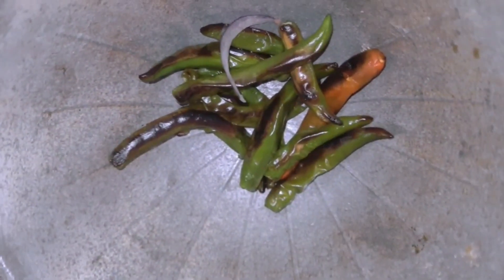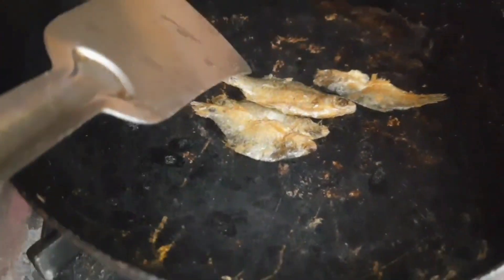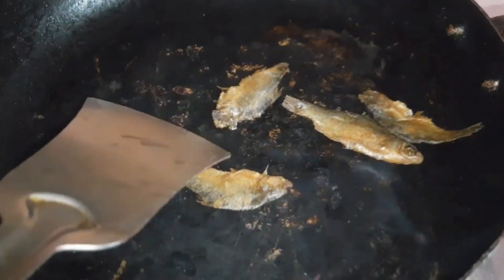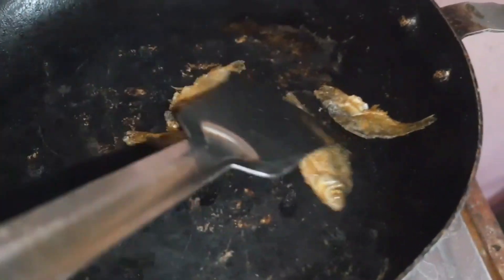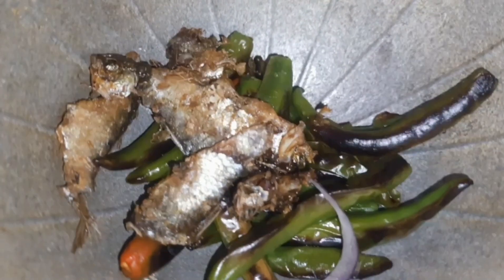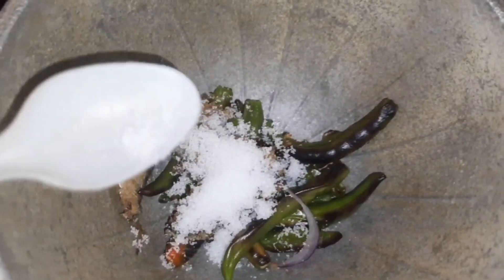Then dried fish — let me fry it, give it one fry. After frying, I'll put red onion in as well. I bought dried fish — no worries, I'll put red onion in.